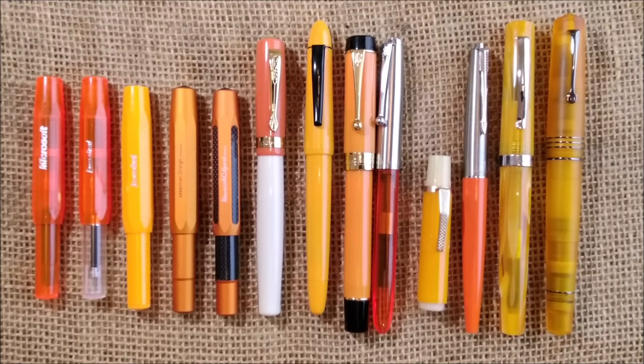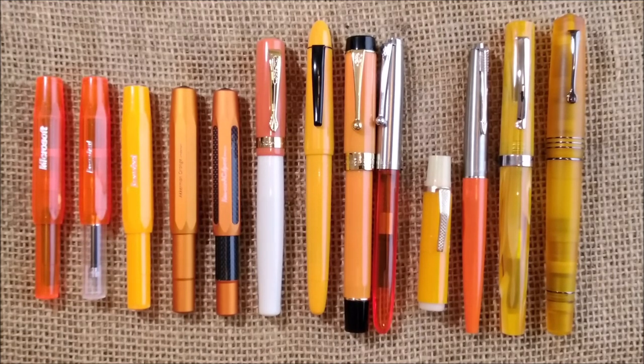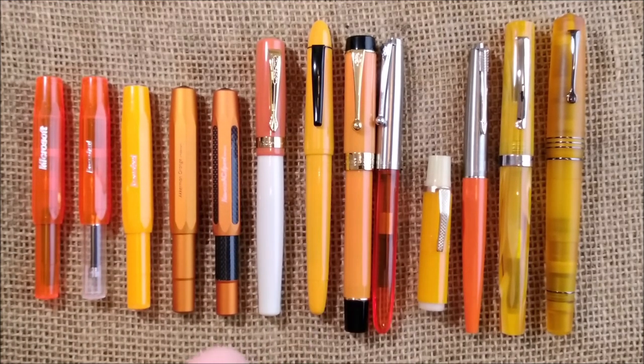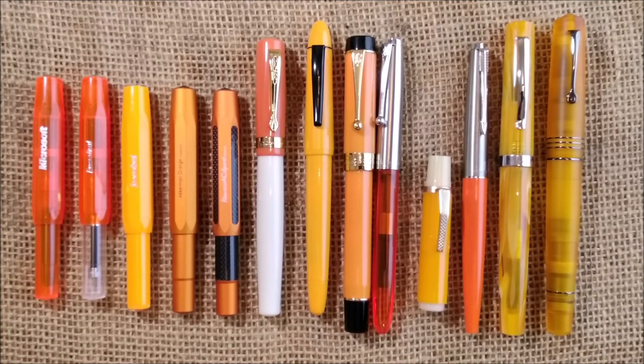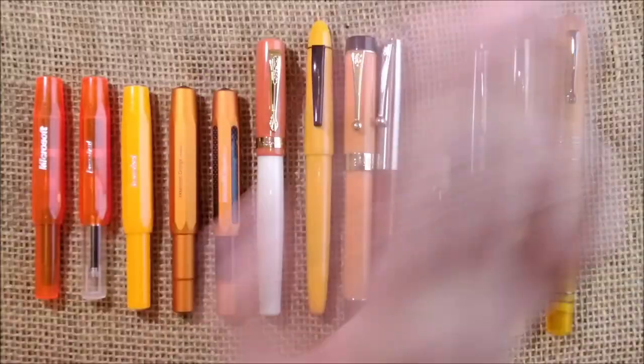That's all I had to show you today. I hope you enjoyed this orange sub-collection video — sometimes I like to do collection overviews by color, and this is one of those. If you enjoyed it, don't forget to like and subscribe to the channel, and be back here for more videos soon. See you next time, bye!